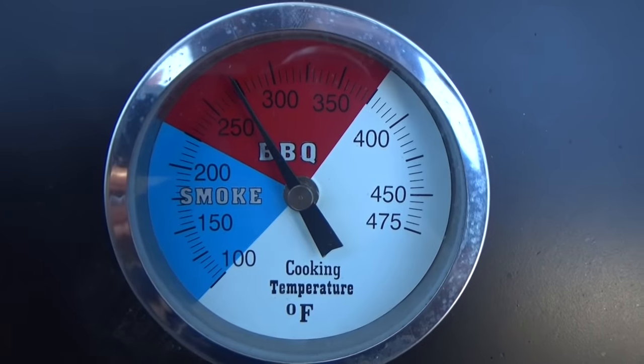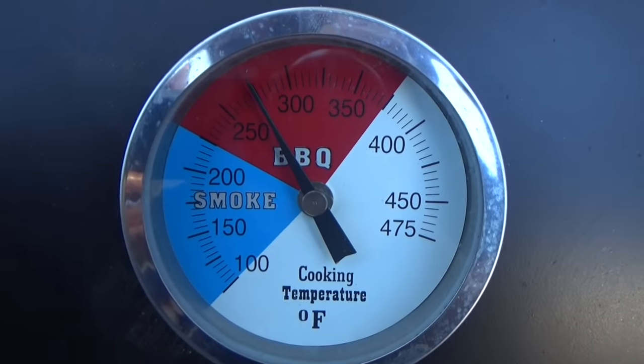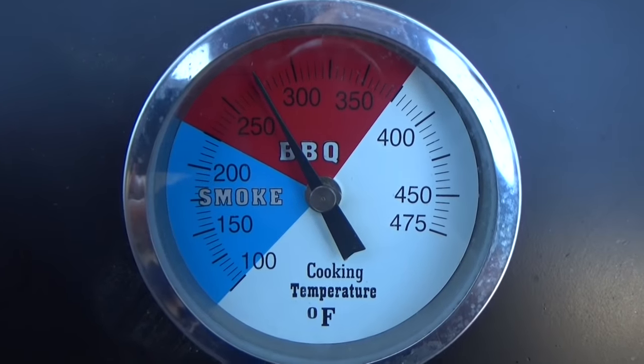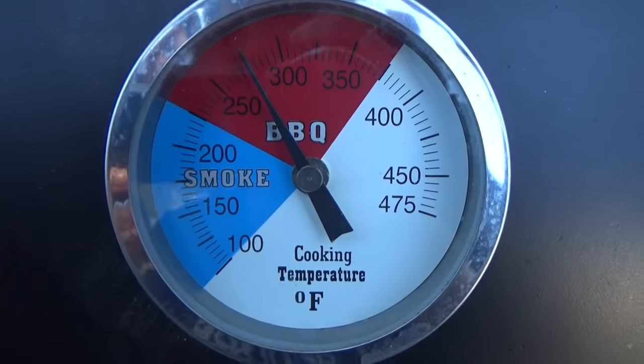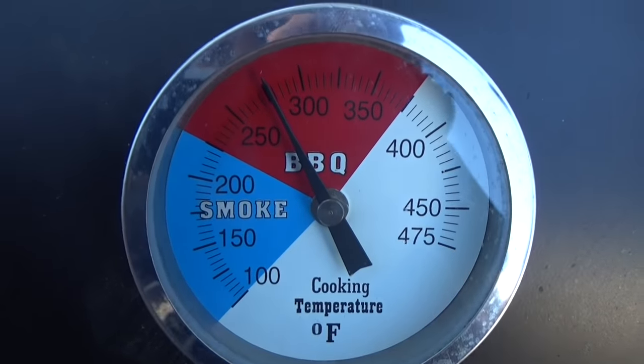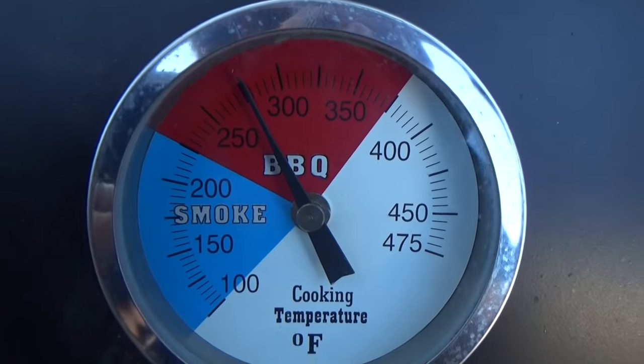We're going to be cooking these ribs today at our go-to temperature of 275°F. You can cook them from anywhere around 225 degrees up to 275. I want to eat them sooner rather than later, so I cook them at 275 and we're going to let it roll for maybe four or five hours.